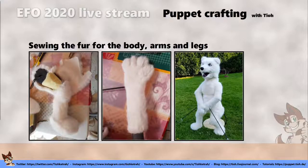When everything is sewn together, the puppet is finished. I'm sorry I didn't have time to answer all your questions. Thank you for watching — hopefully see you next year at Eurofurence.